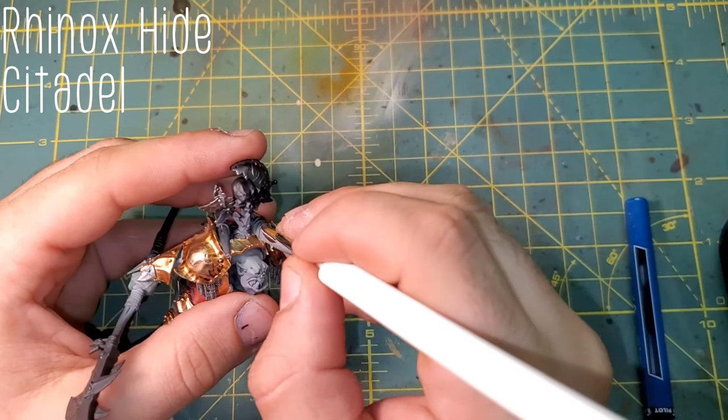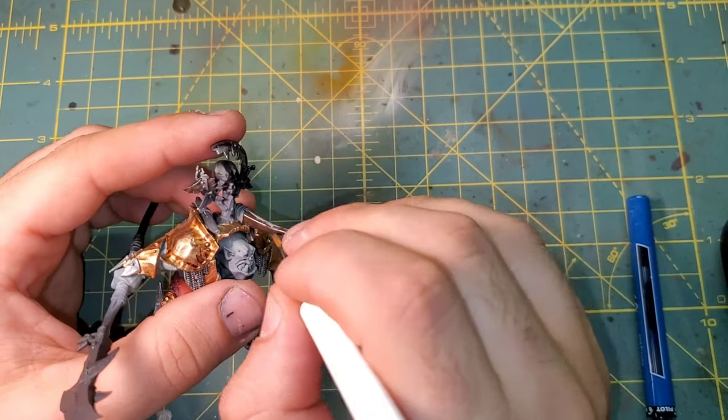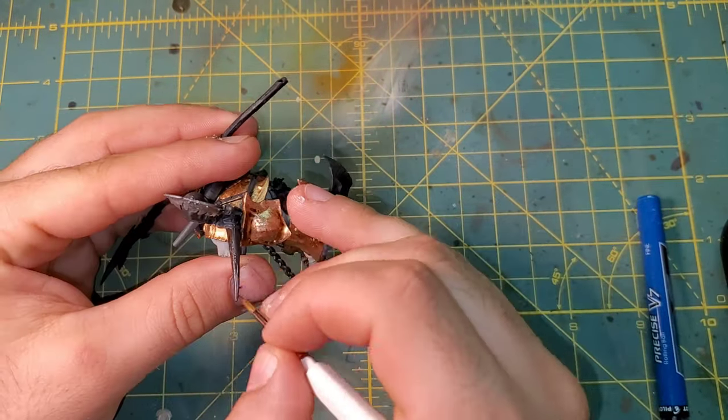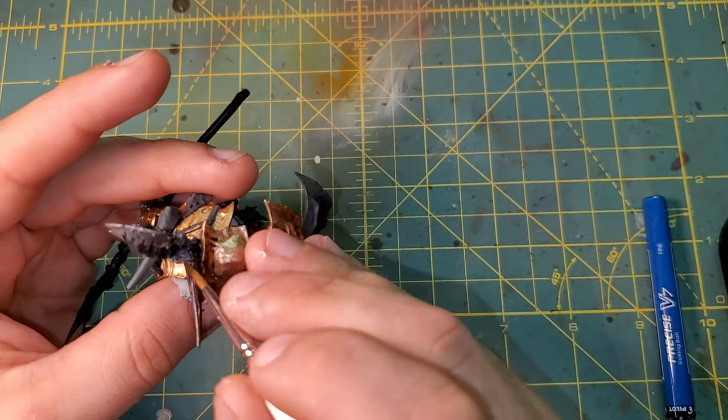We are going to be using Rhinox Hide to base out all of our bone, leather, and wood on the model. This is great for all three of those — it gives a nice, deep, rich brown to the undertones of everything that we're about to be working on.